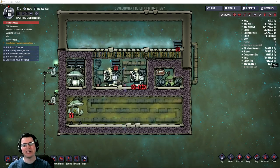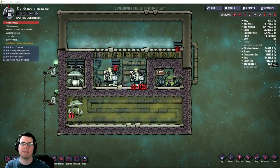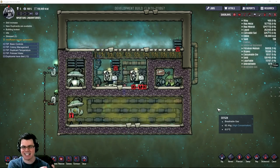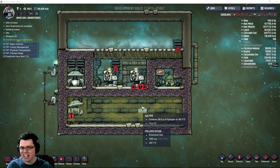Welcome back. In this episode of Oxygen Not Included, I'm going to be attempting to make a hydrogen bubbler - basically a thermal cleansing system that turns polluted oxygen into clean oxygen.